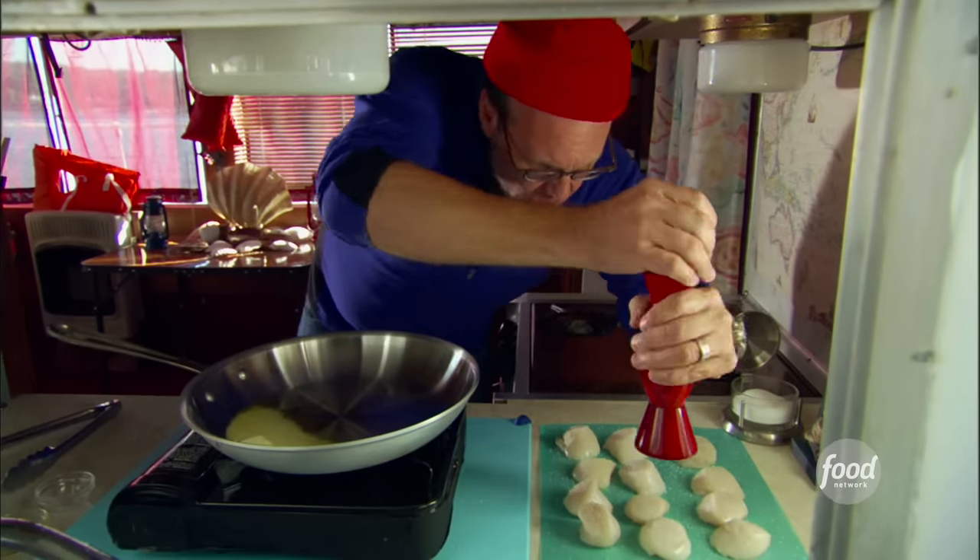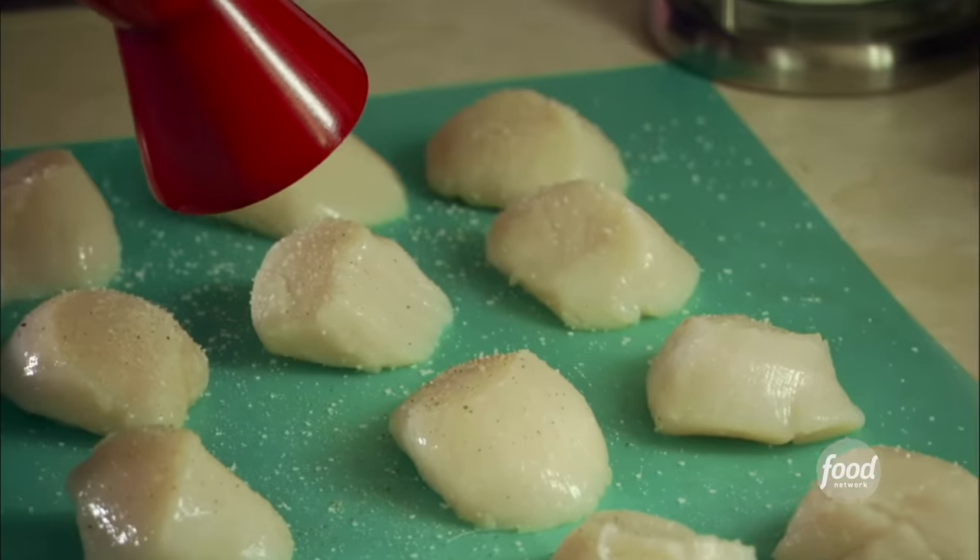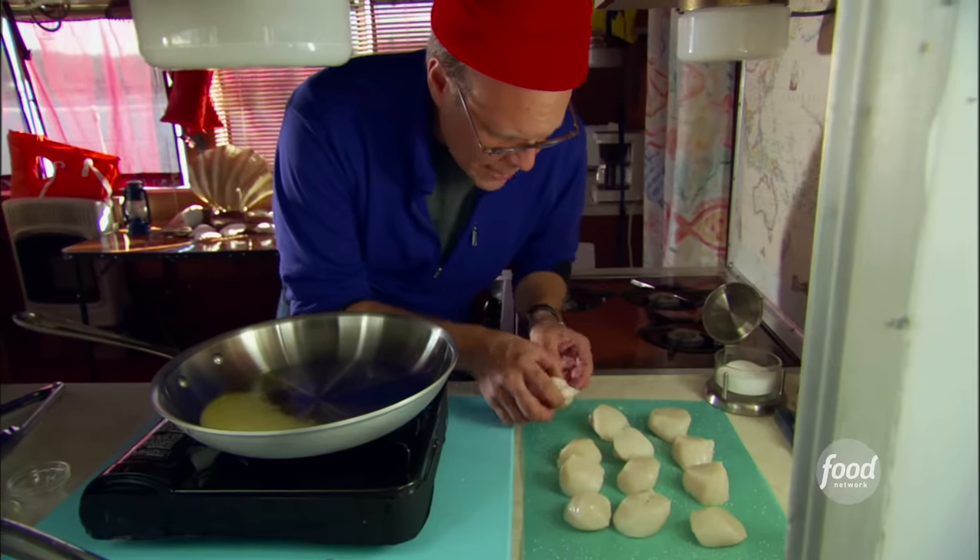A little pepper — not too much. Pepper can burn. I'm going to go with a relatively fine grind on this, not a coarse grind.